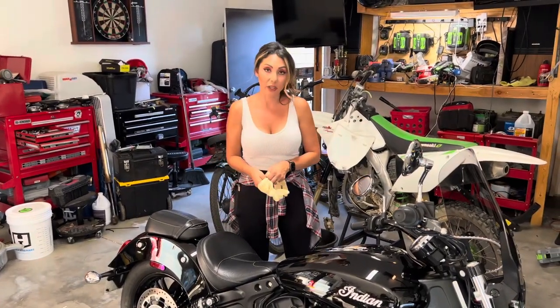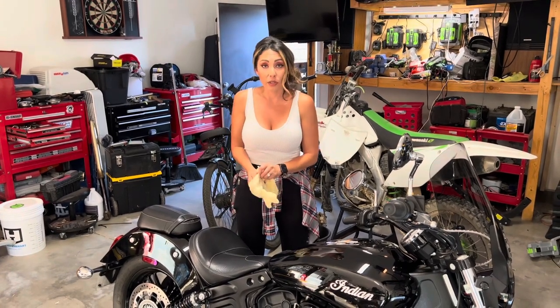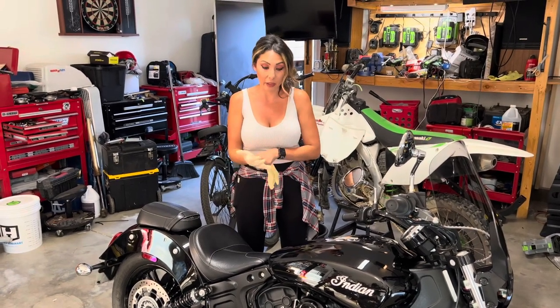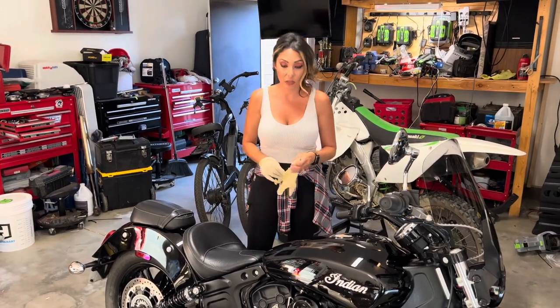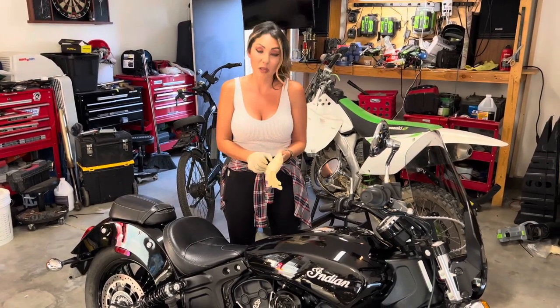We're going to identify where you're going to be draining the oil from and start the oil change. First, you're going to want to put on your gloves, and if you have long hair make sure you tie it back. Be careful because we did just run the bike, so it's going to be hot to the touch.